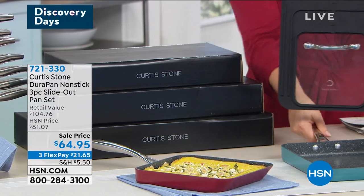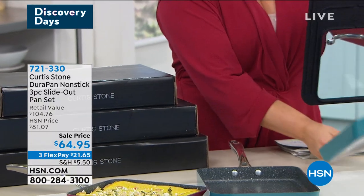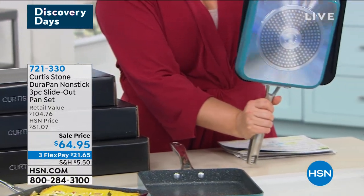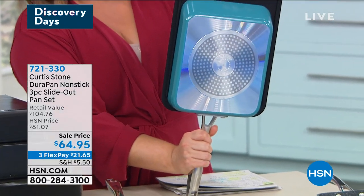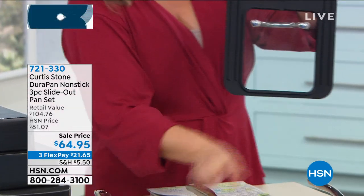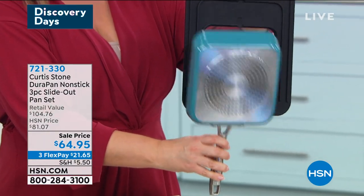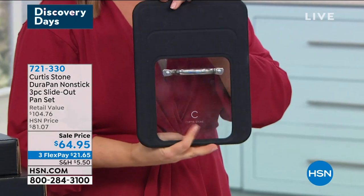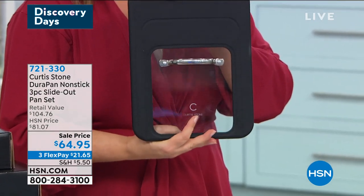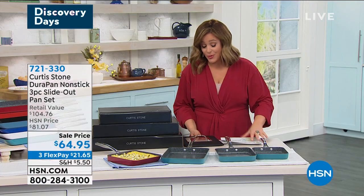I just have to show you — this lid fits all of these. So it will fit your 11 inch, it's going to fit your 9 inch — check that out, look at how it's that universal size. And then it's also going to fit your smallest — the 7 inch fits there beautifully as well. If you want that lid, I know it will sell out before the end of the day because that's how requested it was.